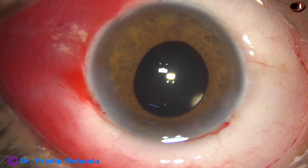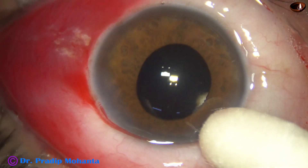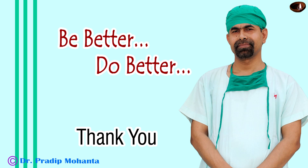The anterior chamber is nicely formed and the case is concluded. Thank you very much for your attention. Hope this video will help you in developing your surgical skills. Be a great surgeon and serve your patients with love, respect, compassion, and great surgical competence.